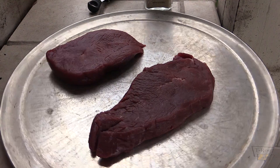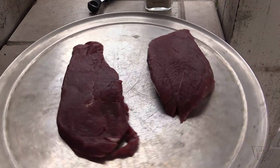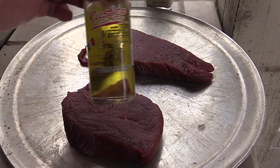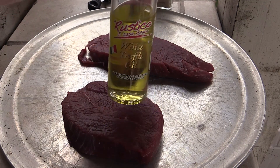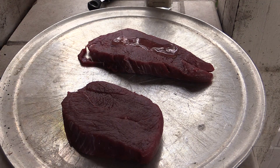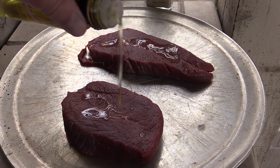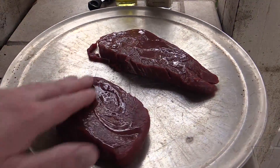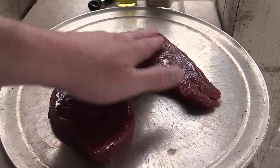Okay everybody, these are those two ostrich fillets. As you can see, they look really, really nice. Now what I'm gonna do is put a little bit of this truffle oil on there — it's that white truffle oil that I used on that prosciutto and smoked mozzarella. I think it'll be great on this. Put a little bit on there on each side.